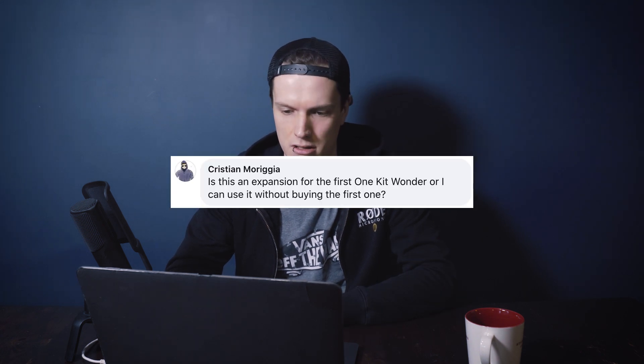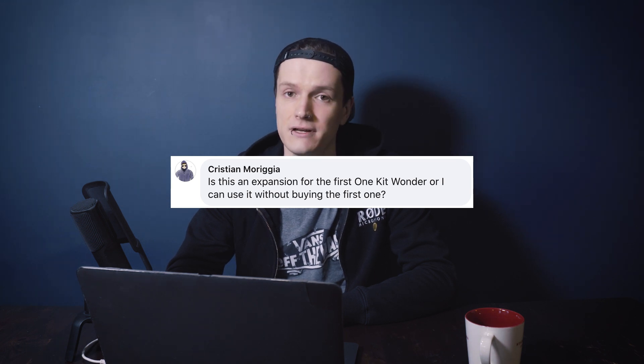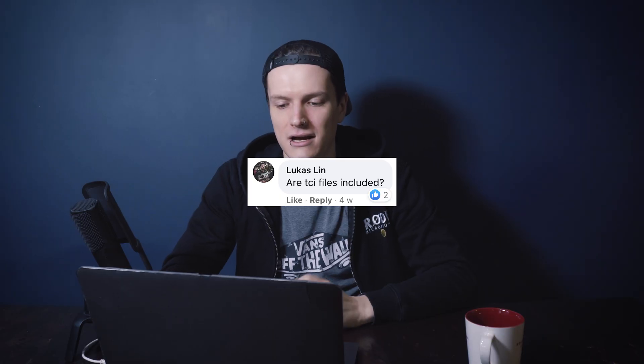Christian asks: is this an expansion of the first Wong Kit Wanda or can I use it without buying the first one? It's not an expansion — all our libraries are independent from one another. You can get the Wong Kit Wanda Aggressive Rock without having to get the Wong Kit Wanda Modern Fusion, but they're so cheap you may as well get both.